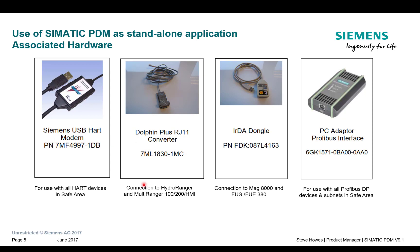For the level controllers, the multi-rangers 100, 200 and HMIs, we have an RJ11 to 232 lead, and we can supply an adapter to get that to USB as well. Then we have the infrared dongle for Modbus over infrared, which the MAG-8000 and FUS/FUE 380 flow meters require. For any Profibus DP network we require a PC adapter, which is now about the same price as the USB modem and comes with all the leads needed to connect to your network.